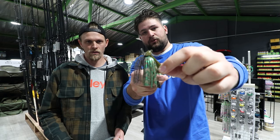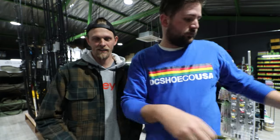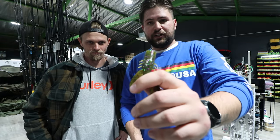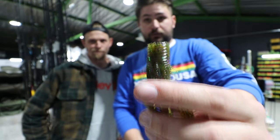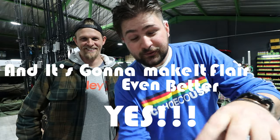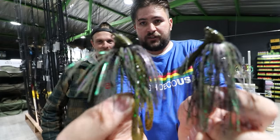Trimming the skirt just behind the hook frees up a lot of space between the jig head and the hook. The next most important thing is the trailer — matching the hatch is the right way to do it. Trim the trailer so the head of the bait comes out at the end of the hook, thread it on as straight as possible, and that flat cut pushes against the skirt to make it flare even better.